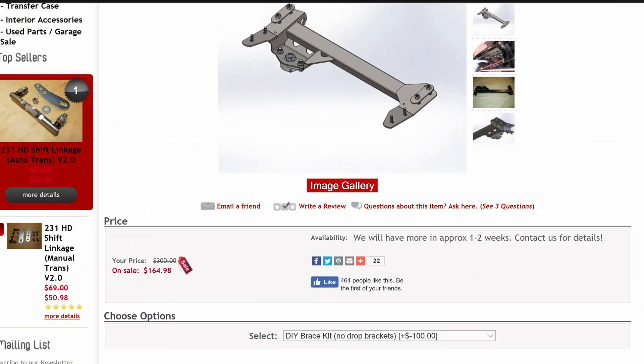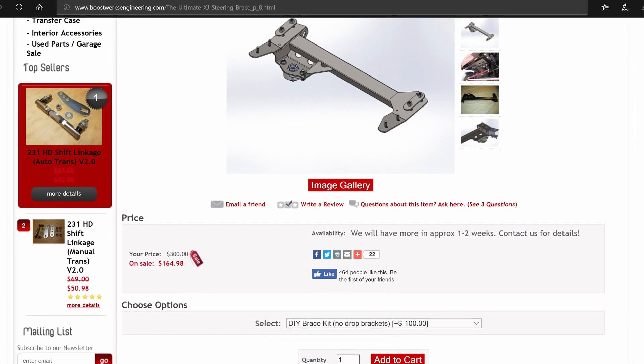The version we bought was the Weld It Yourself DIY kit. Before we talk about the brace, I need to take a second to compliment Bryson at Boostworks Engineering for being so quick to answer all of my questions via email — even the dumb ones. And there were definitely a few of those.